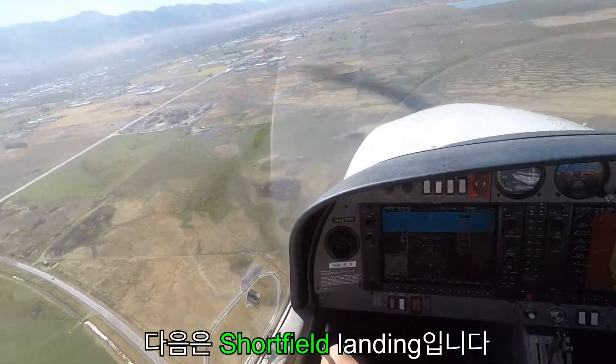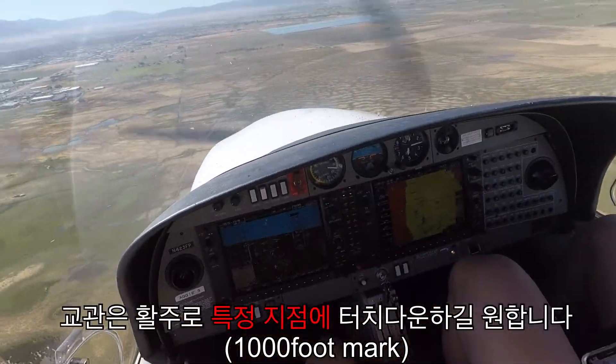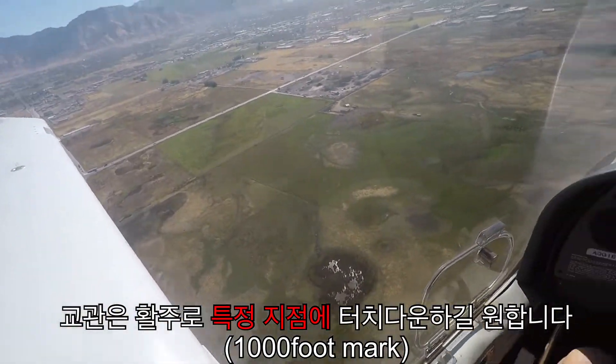Okay, we're still landing. Alright, I want you to do a short field. Try and land on the 1,000 footers. Got the traffic on the runway inside. Alright, but make sure not to turn final — there's traffic on final inside.